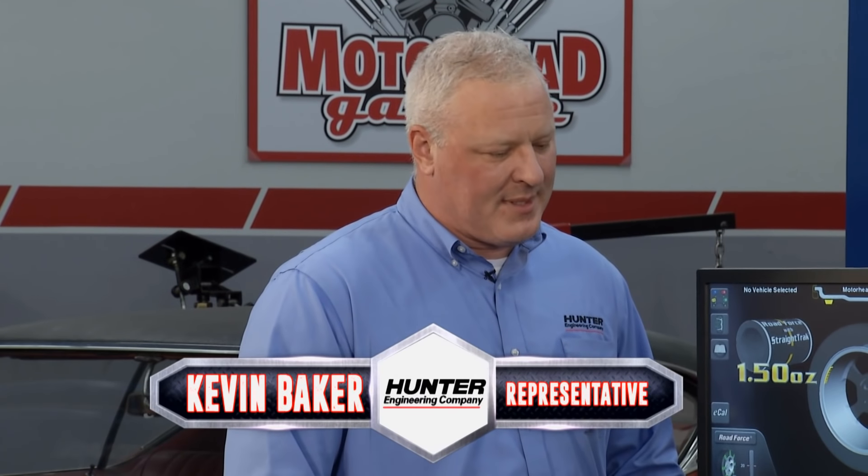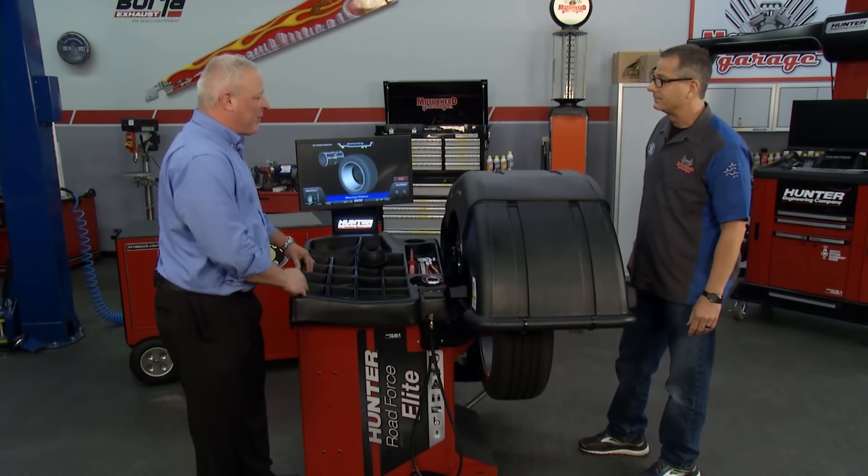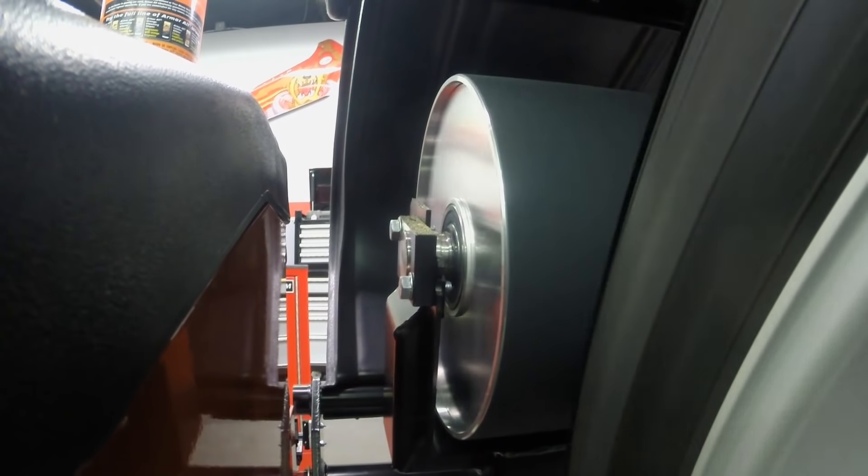Tell me about some of the features, and let's balance a tire. Just pull the hood down — we've got it mounted up. There's collets. There's nothing to it. What we have here is actually a piece of diagnostic equipment. It's not just a balancer. It actually simulates the road force when you get on the balancer itself.